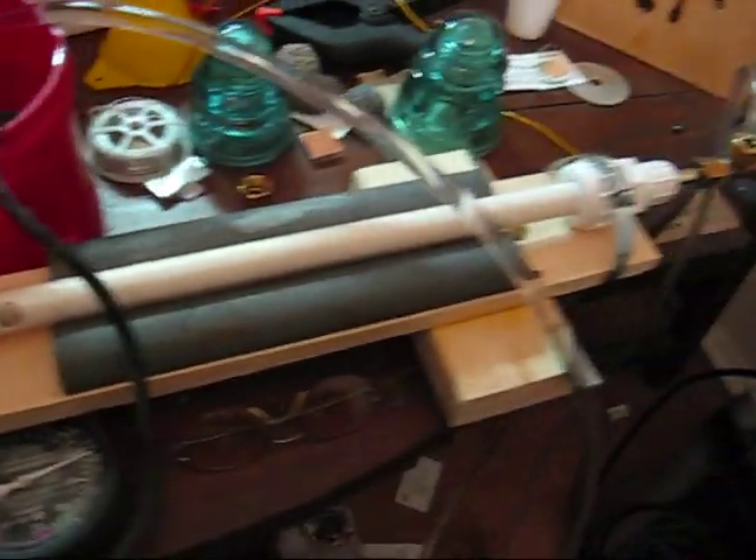Here the new laser is. As you can see, the water jacket is a PVC pipe with a window so that I can see the discharge and adjust the output accordingly.